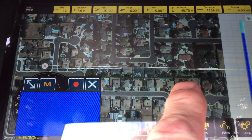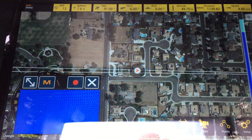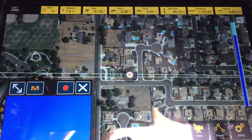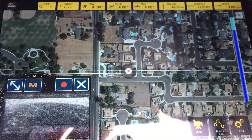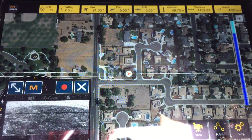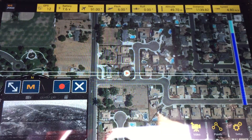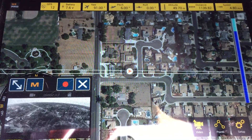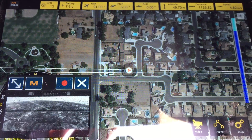So where we are trying to go is right over here — that's our point. Everything's out of range. I don't see the quad anymore. Well, maybe I see a speck — it's hard to say. Distance is still about 1,100 meters. I don't know if we've turned around yet or not.